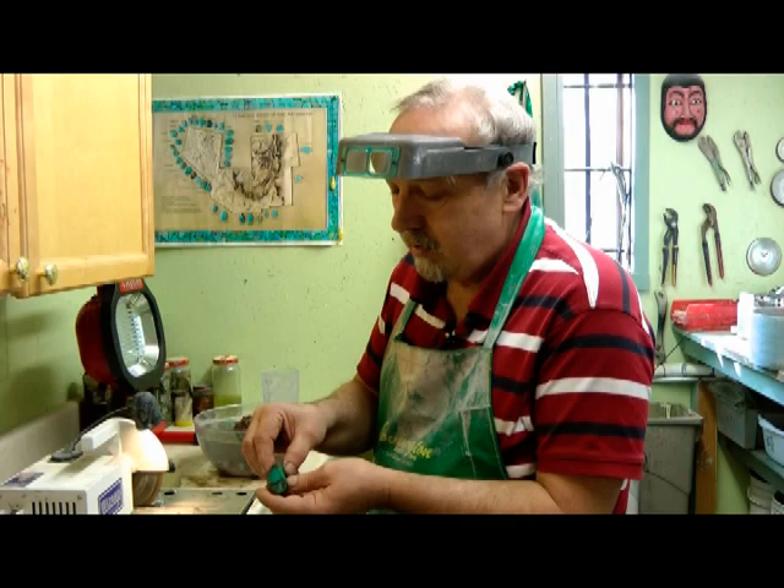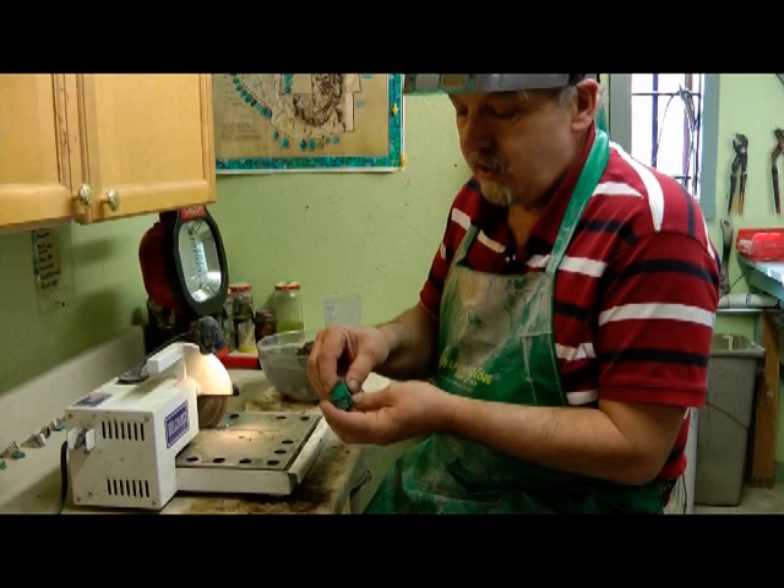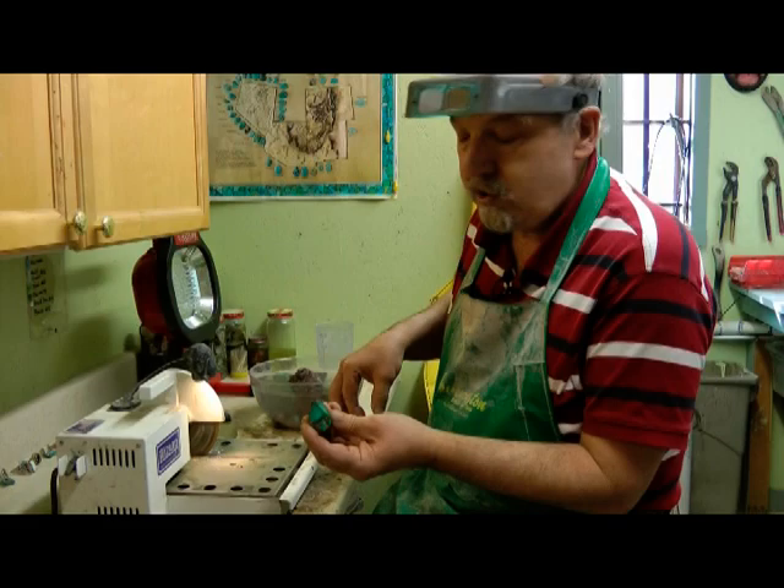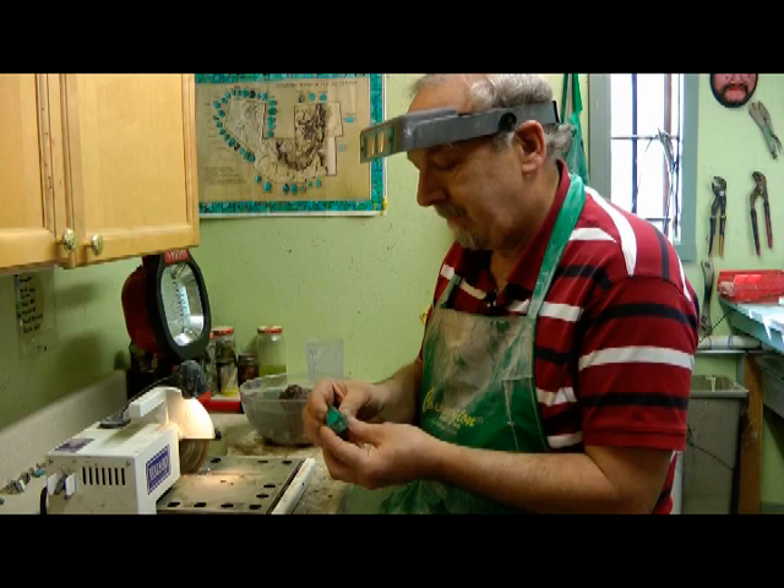Again, if you want to cut ovals or squares, you might want to cut the edges so you have oval shapes all the way back in a tubular type of situation, and then just slab them off one after another.